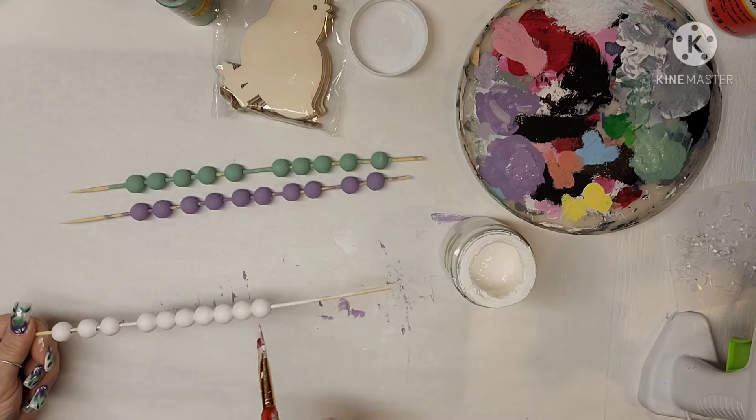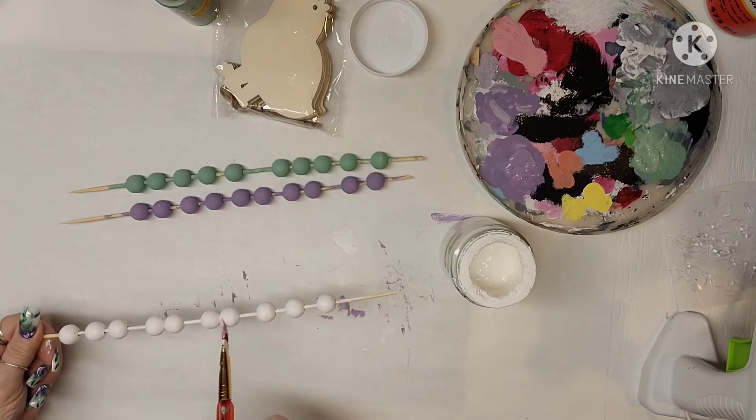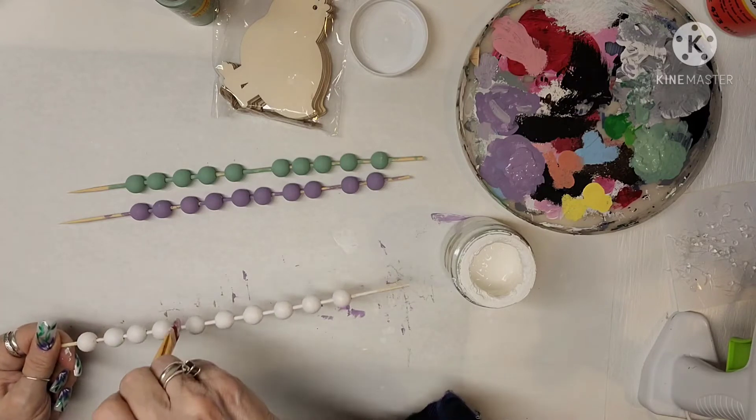I go up the beads and then do individual ones. There are all those beads. I separate them so that they don't dry together and get stuck.